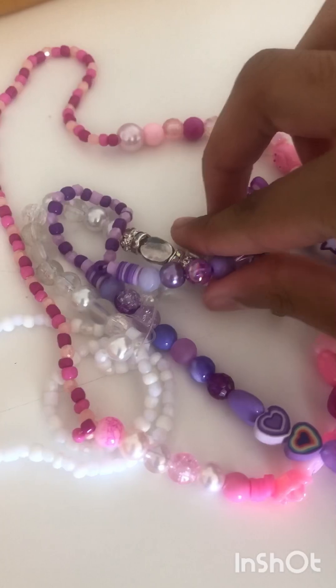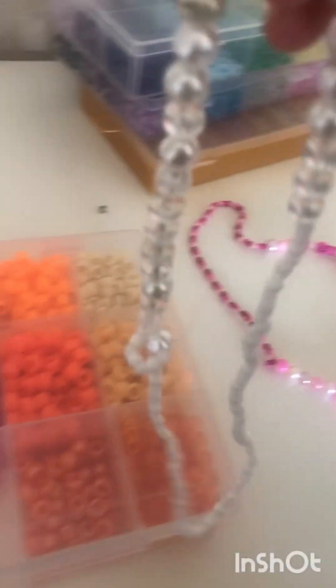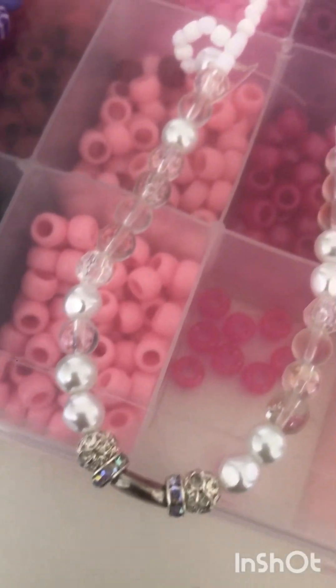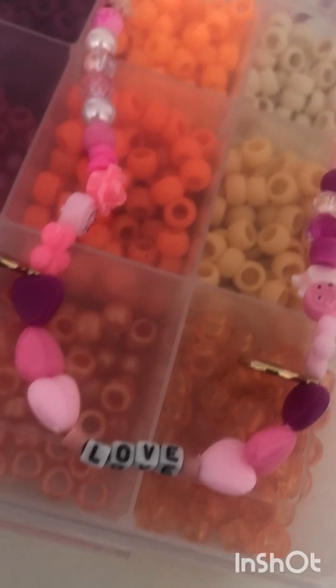Also, I've been super interested in making necklaces lately, so these are the necklaces I've made so far. Let me tell you, it takes such a long time to make them. And here's just a close-up of all of the necklaces — don't forget to tell me which one's your favorite. My favorite is the white one.